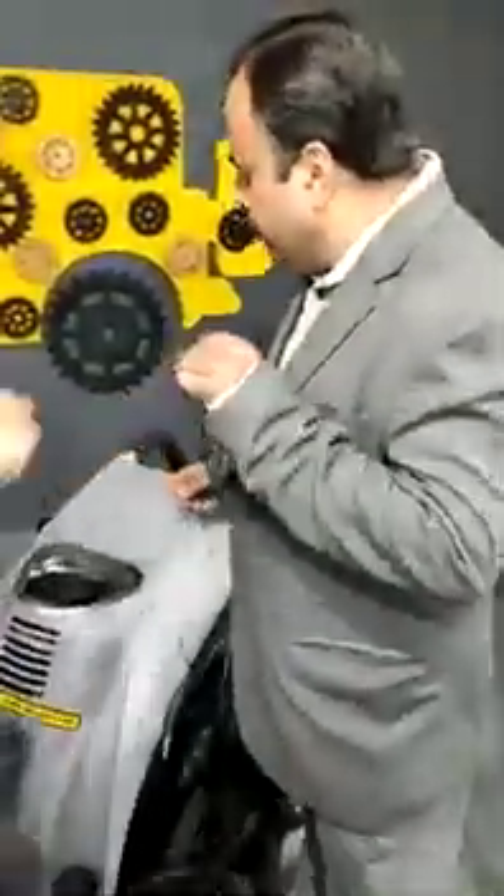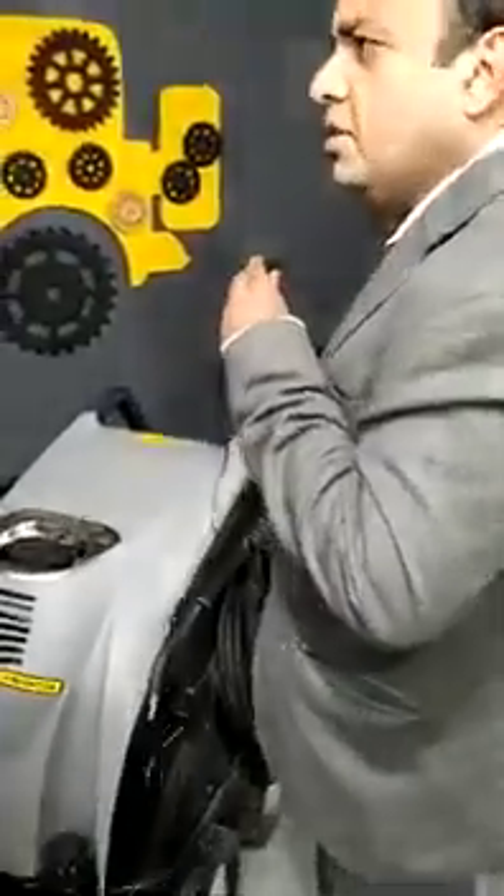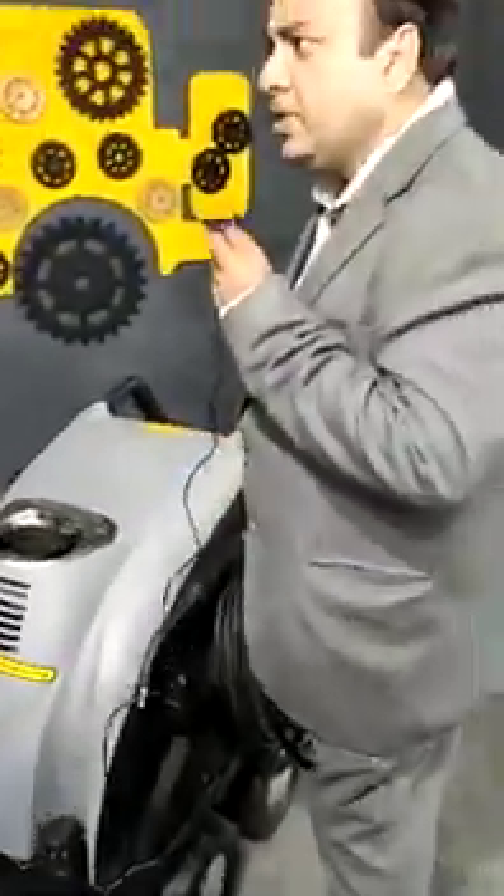This is a Stamina Steam 1A. It's a car steamer, used for car washing, and it's from the Neaten India company.